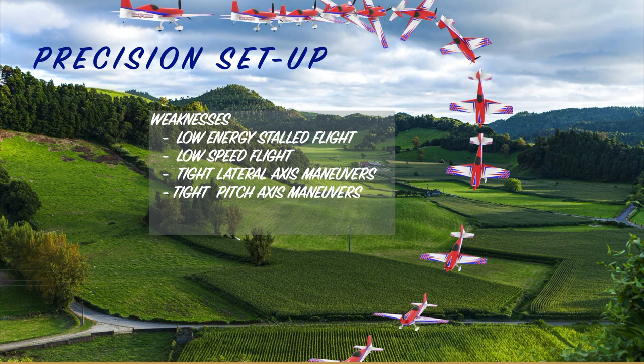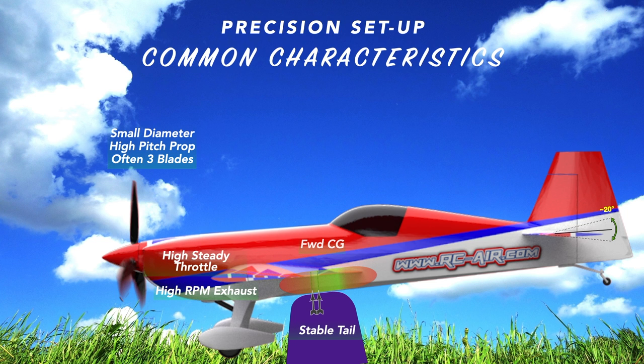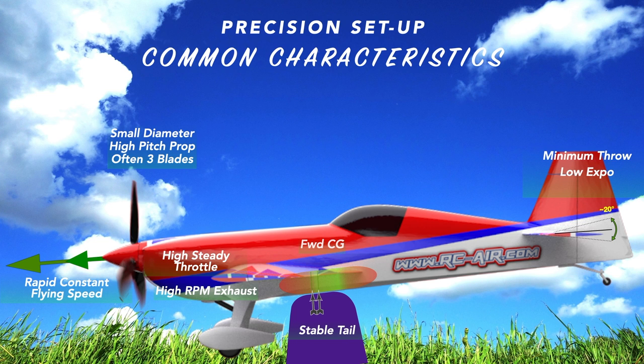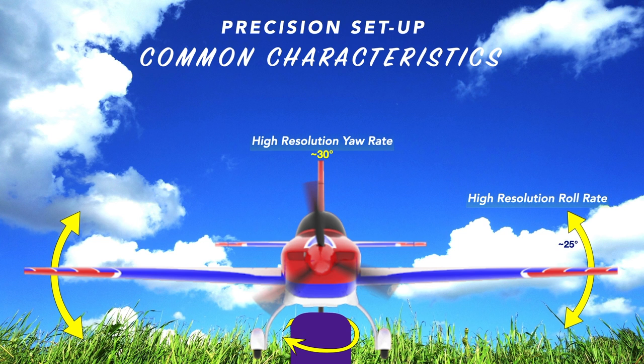A well set up competition plane may have a hard time doing something like a tight knife edge spin — it's just not what they're set up to do. Common characteristics of a precision setup: the plane will have a forward CG, giving it a stable tail. You'll use a smaller diameter prop with generally higher pitch, often three blades. These planes are commonly set up with tune pipes and headers for strong top end, flown at high steady throttle. They have minimum throw and low exponential for very linear, high-resolution surface travel, with dual rates or flight modes for snaps and stalls. The same holds true for yaw and roll rate — minimum throw, high resolution.